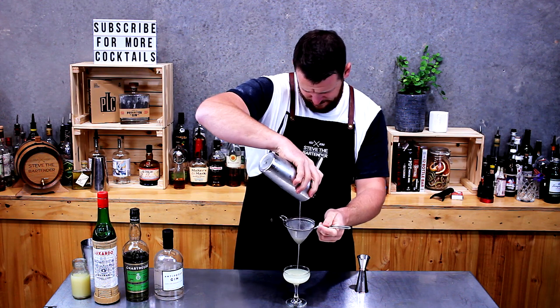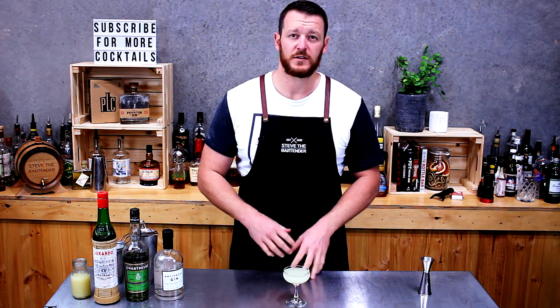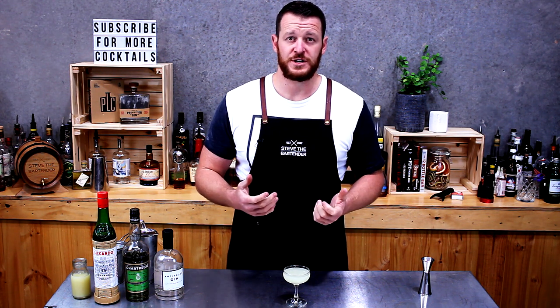It's very daiquiri-esque in the way it looks — it's got a little bit more of a green tinge to it. The garnish is completely up to you; it seems most common to leave it ungarnished, but if you were to garnish it, either a lime twist or a maraschino cherry would work.